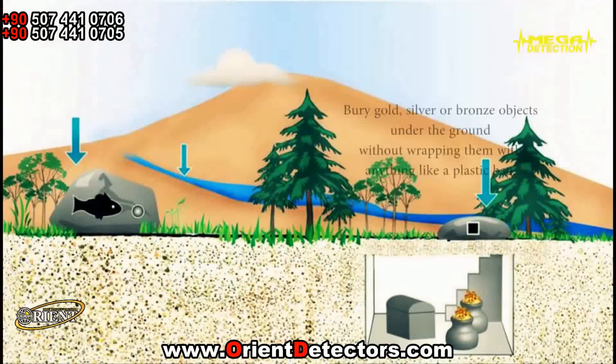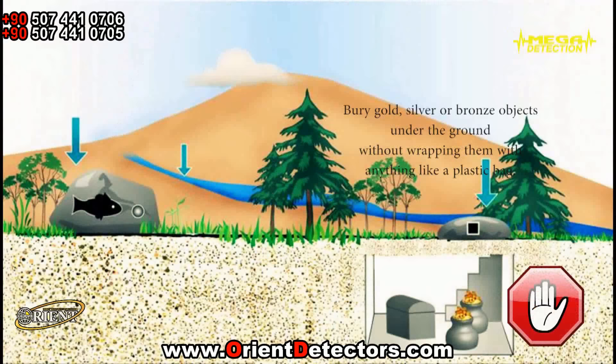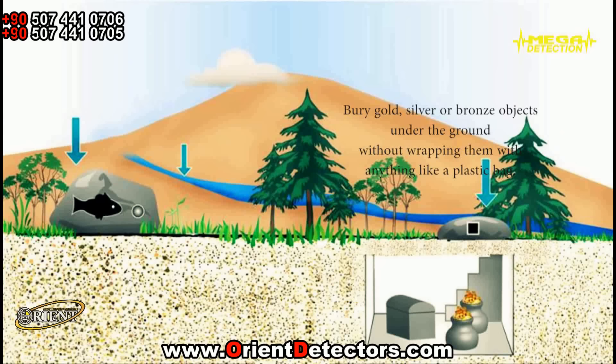3. Bury gold, silver, or bronze objects on the ground without wrapping them with anything like a plastic bag. Because it is a newly buried object, in order to provide conductivity with the soil, pour some water on the burial area. If you wait 3-5 days after burying the objects, you will see that your locator would have a stronger attraction.